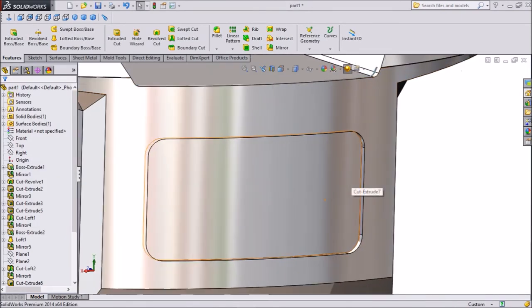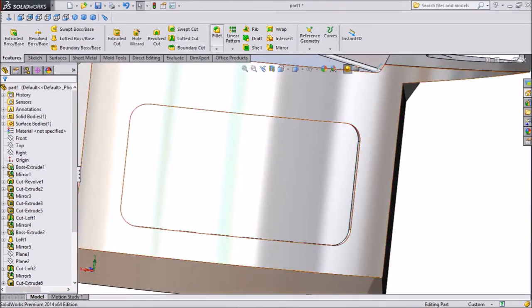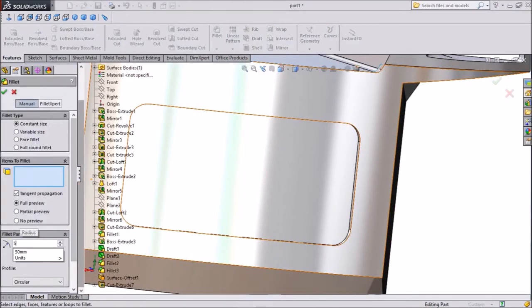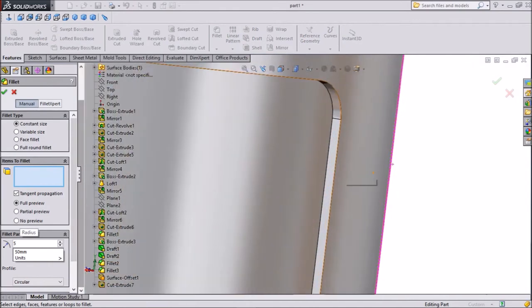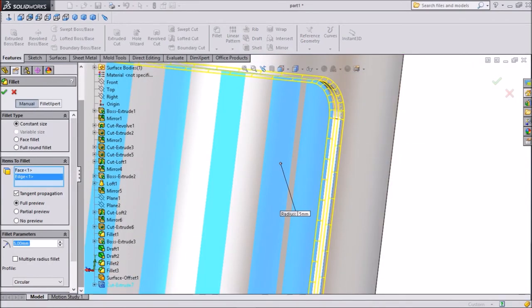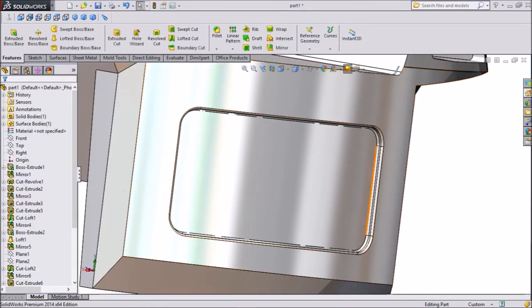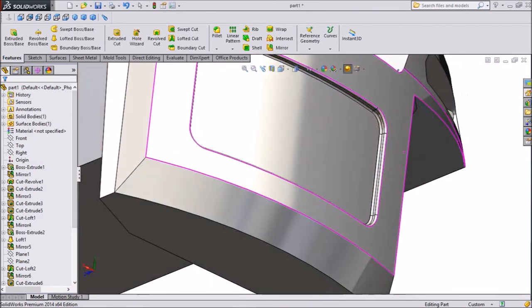Now see this extruded portion. Assign fillet with 5 mm radius. Assign one more fillet — 5 mm radius — choosing both bottom and top. Click OK. Both radii are now applied.